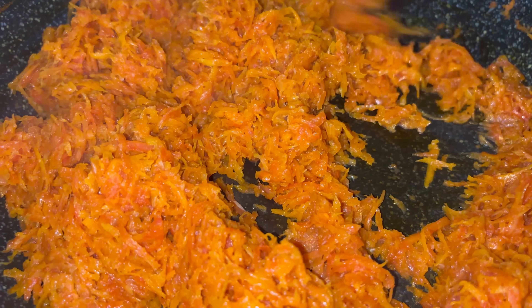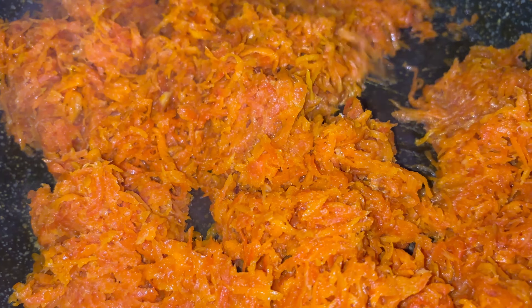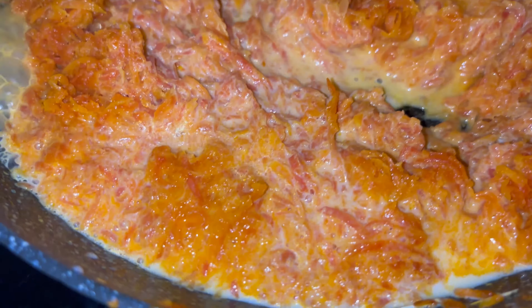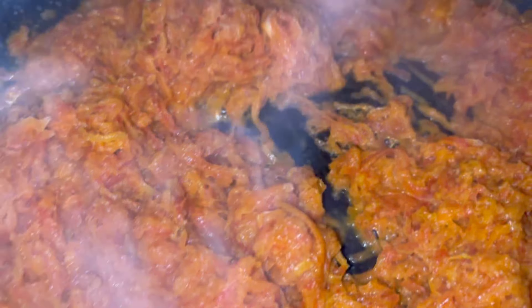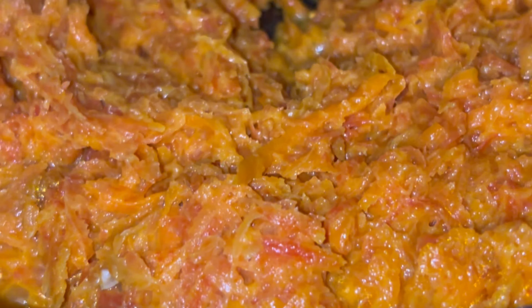You can see the carrot has almost dried up and the moisture is almost gone. Now we are going to add in a cup of milk and cook this carrot a little bit more. Keep stirring until the milk is totally absorbed by the carrot — you can see the mixture is nicely getting absorbed.